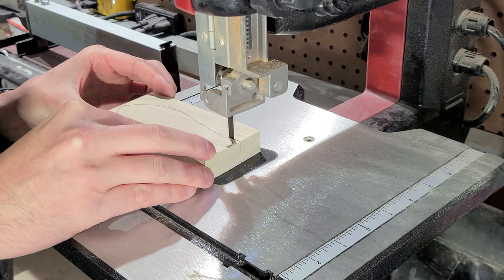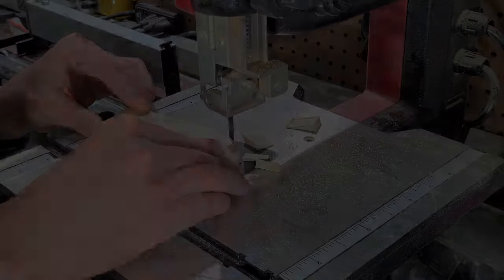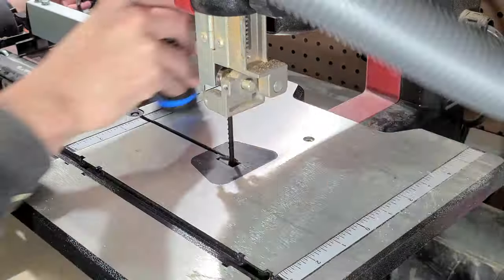I then cut this sketched profile out on my bandsaw. I try to stay away from the line with my cut, as I can follow the lines more accurately by sanding to it afterwards with the bench sander.